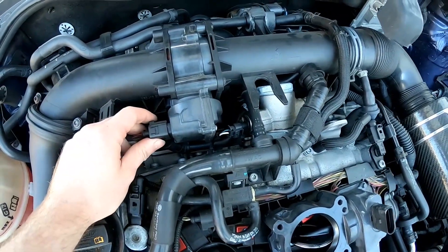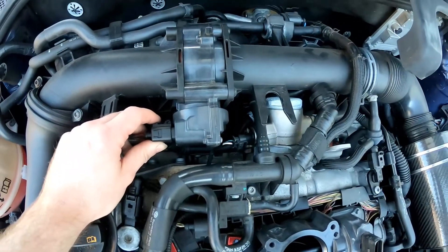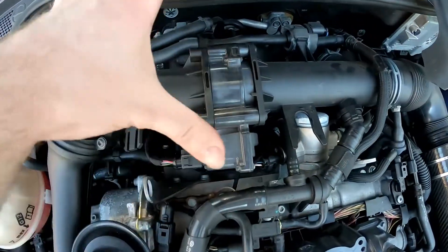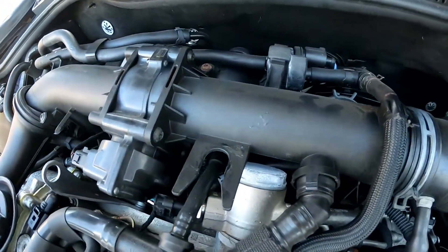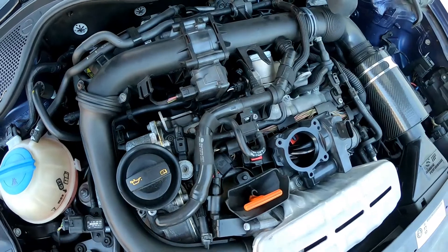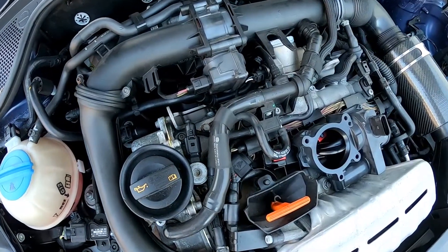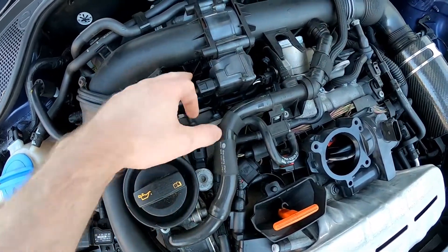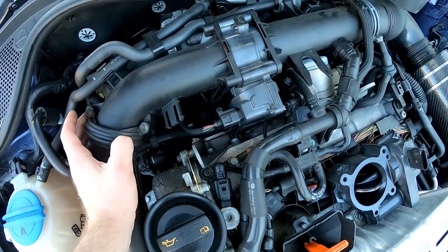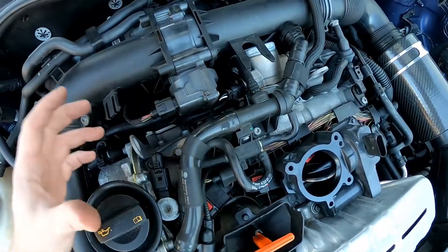We'll unplug the good unit and plug in the old faulty one to watch what it does. But first, a quick explanation of how to replace this part. As you can see, it's quite high up and accessible. You need to take off a lot of hoses and stuff, but it's not a hard or time-consuming job if you have the tools — a selection of torx sockets and a magnet, because some screws are quite low down. When I bought this car, some screws were actually missing because they're in places where you can easily drop them.